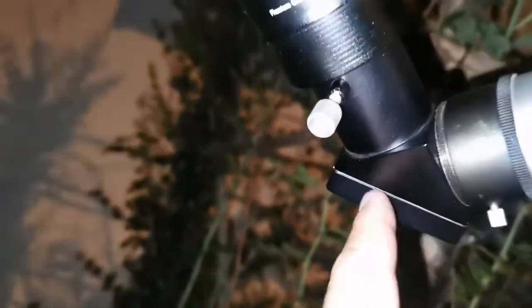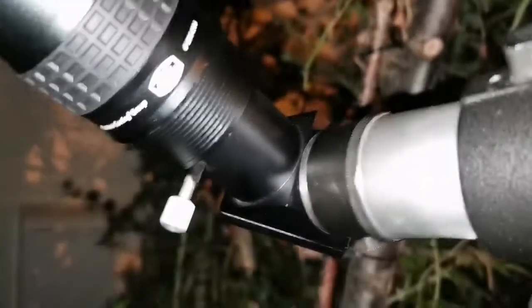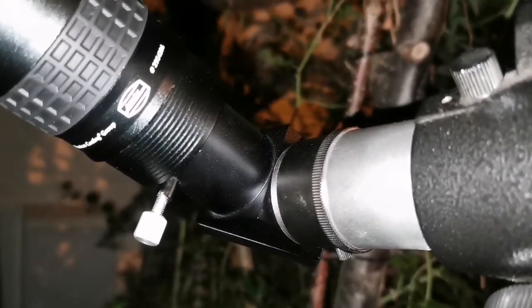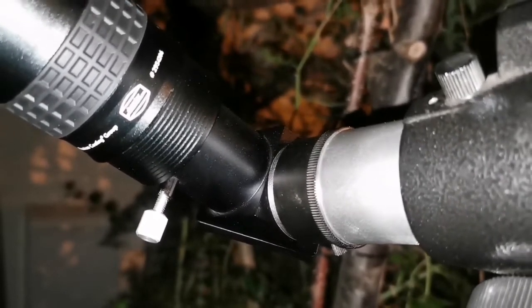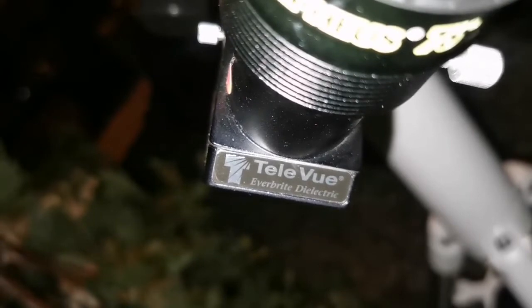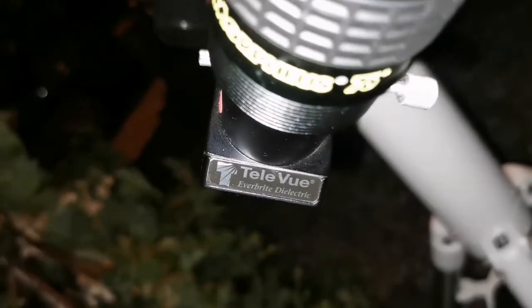What I recommend to use with it is one of those Televue diagonals. This is a 1.25-inch diagonal, and I use that one because it gives you the best optical path and it will not be a weak point. This is the Televue full metal, and this is called the Everbright diagonal.